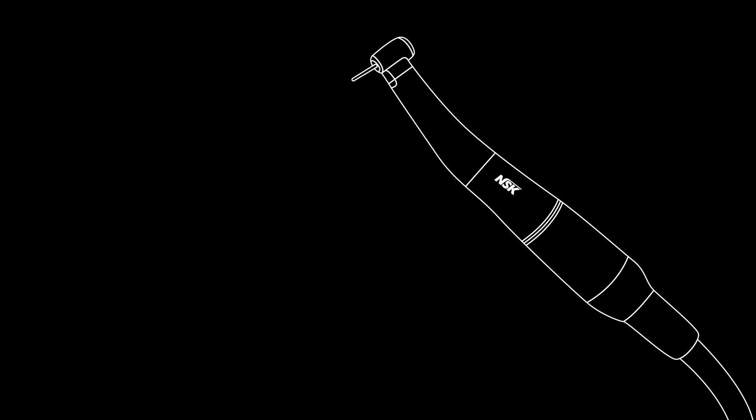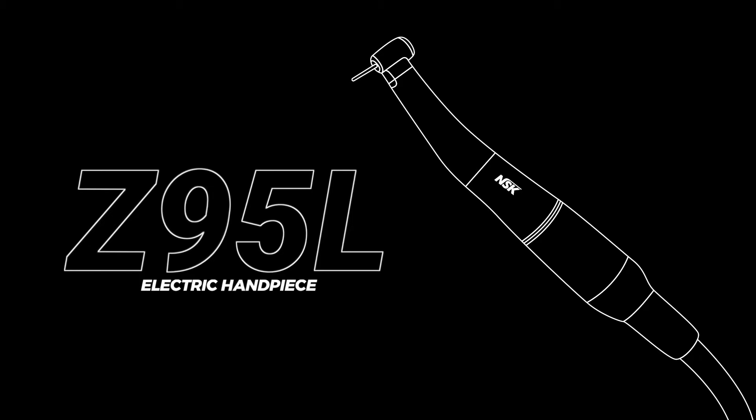When we use a high-speed handpiece to cut off old crowns, the cutting power is not just about the burr speed. Consistently high torque is what matters most, and that's where electric handpieces really stand out.